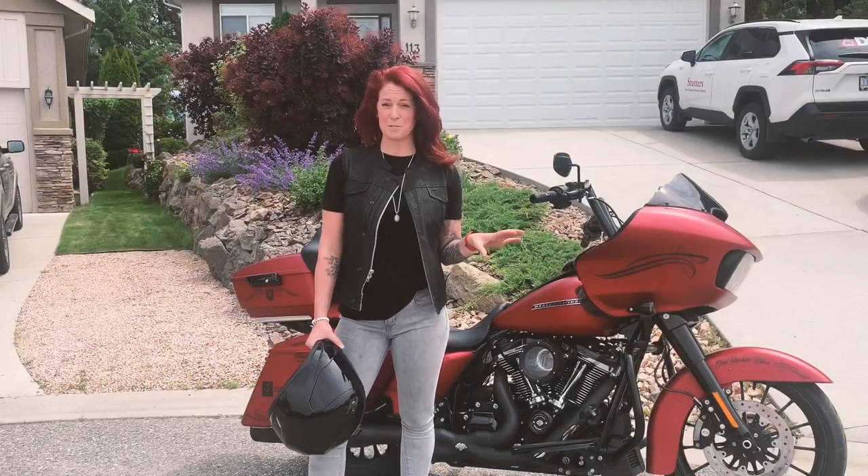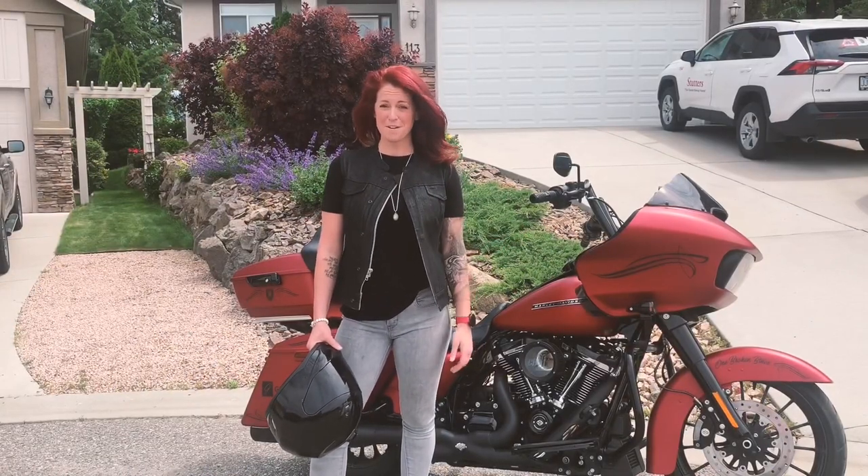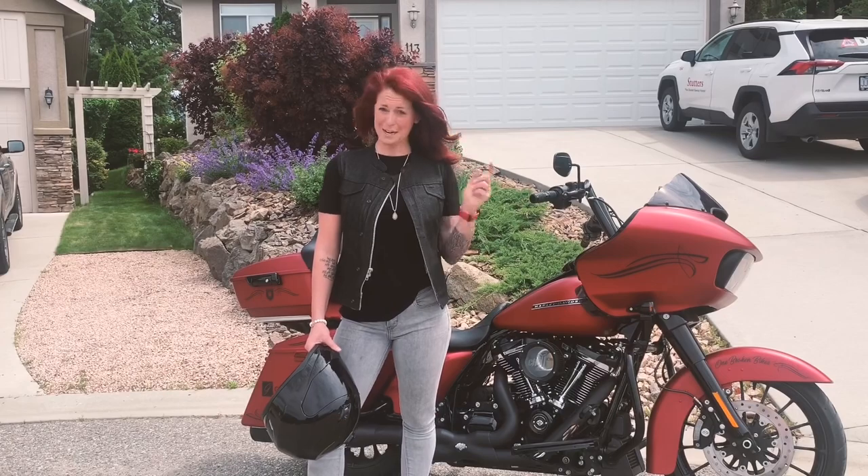I don't know how many times I've showed up to an event, pulled my full-face helmet off, and thought I looked good, but I look like this.